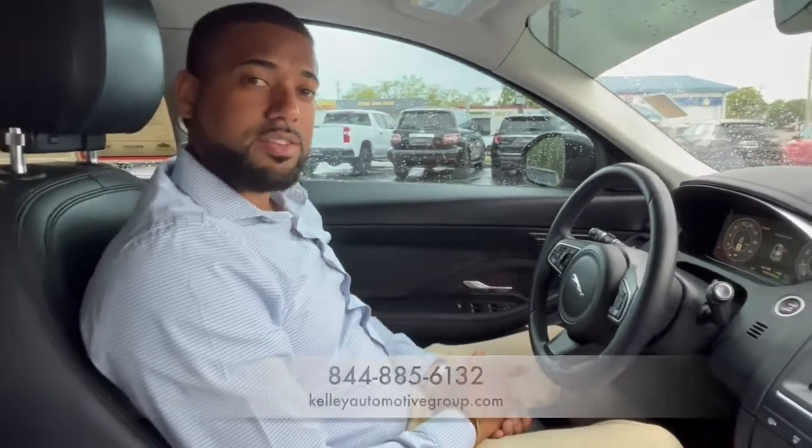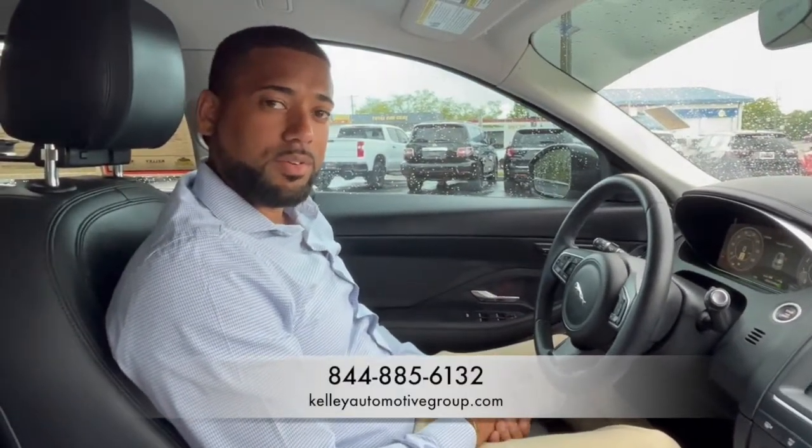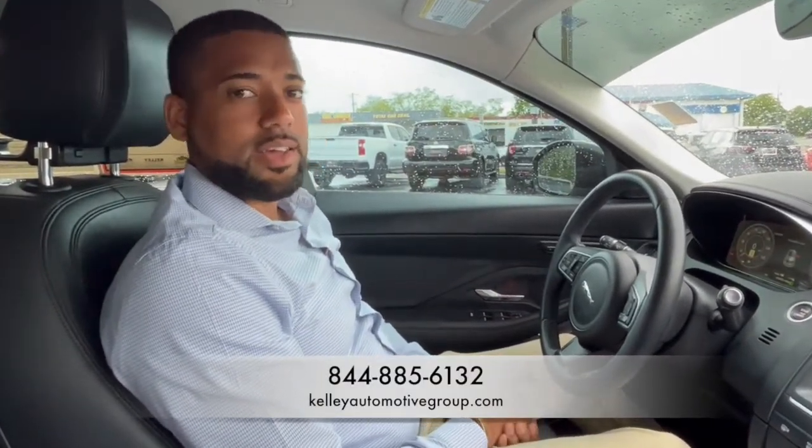You can come check this vehicle out in store or online. That's kelleyautomotivegroup.com — that's K-E-L-L-E-Y automotivegroup.com. See you there, guys.